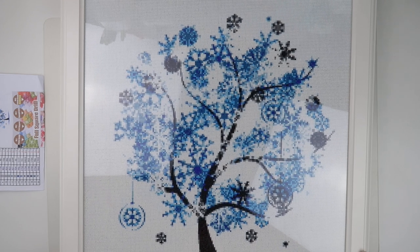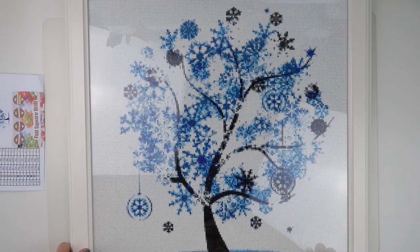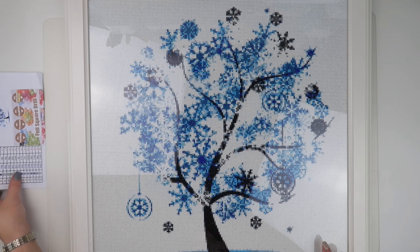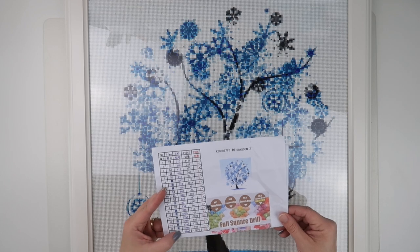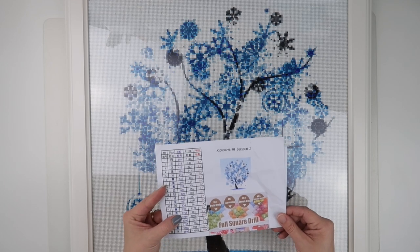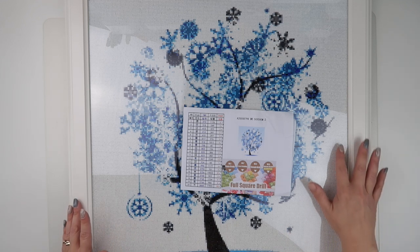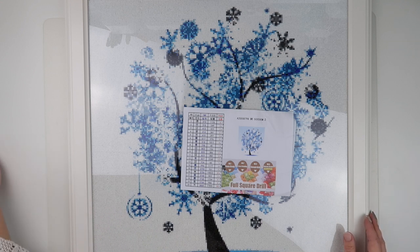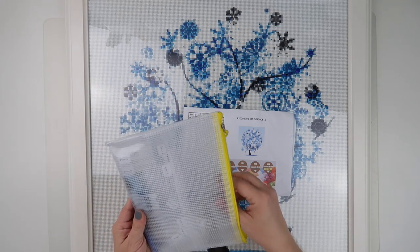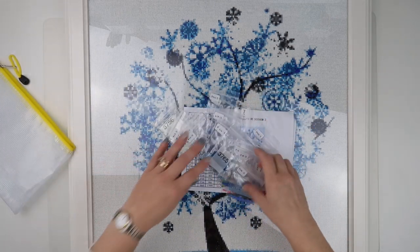Bead-wise, the whites — or the not-quite-whites — were the two main colours: 3865 and 3756. Great quality, and the canvas was great too. No problems at all with that.